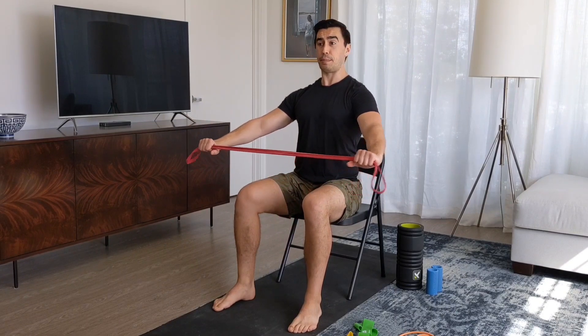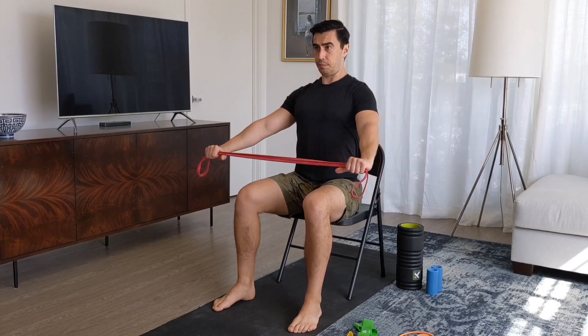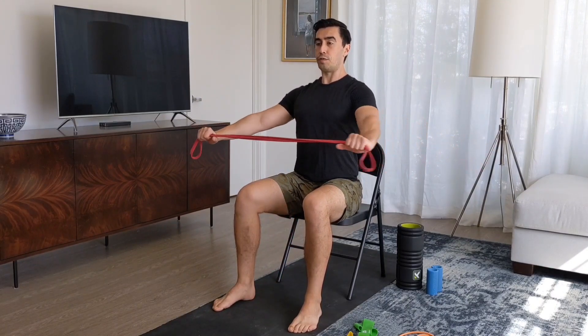If you're doing that and you feel it more in the traps than the shoulders, one thing you can always do is try to bring the band down a little bit lower. Sometimes coming down lower might allow you to feel it more in the shoulders versus up here. You tend to want to shrug and increase that upper trapezius engagement, so just come a little lower if you need to.